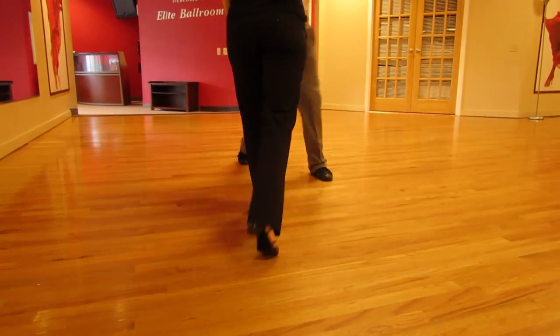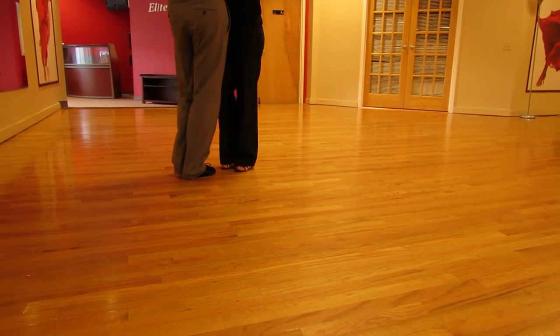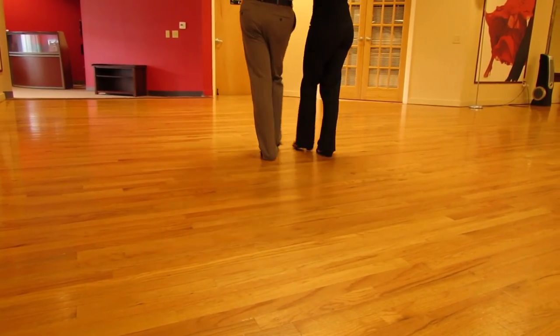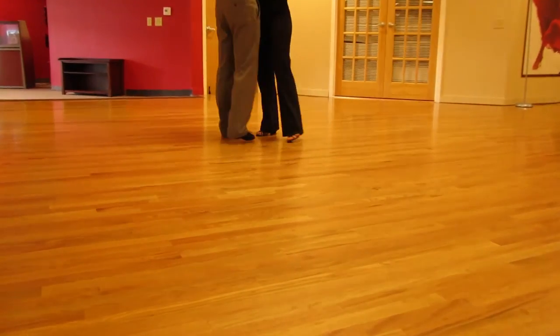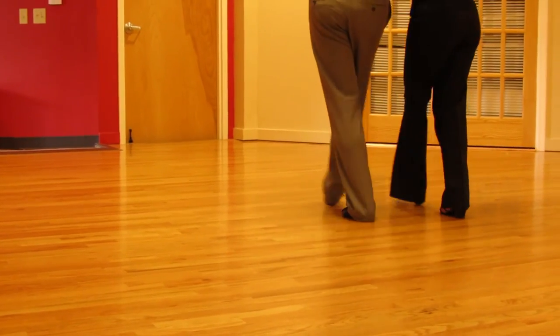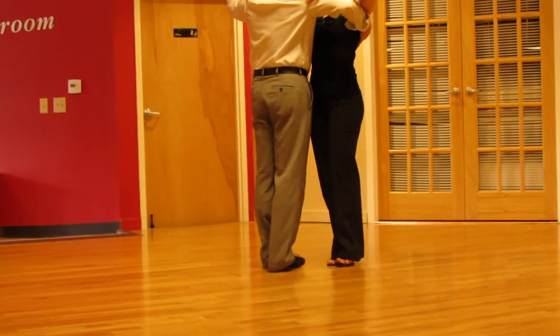One more time from this angle. So we're going to dance forward, side, close, forward, close, side. One more time with the count: and one, two, and three. One, and two, three.